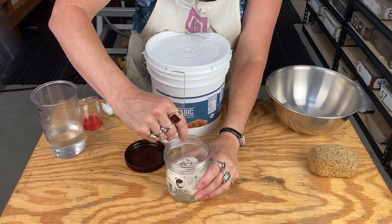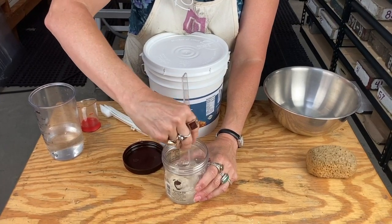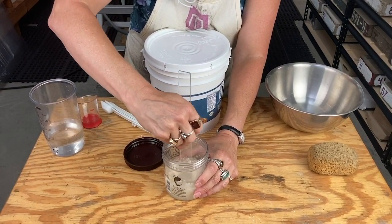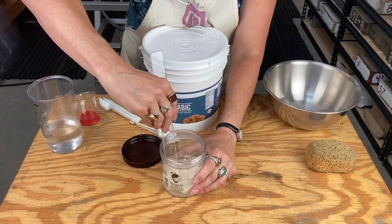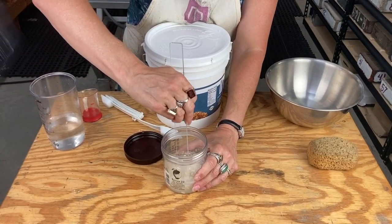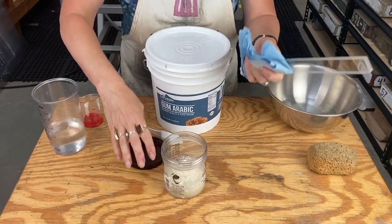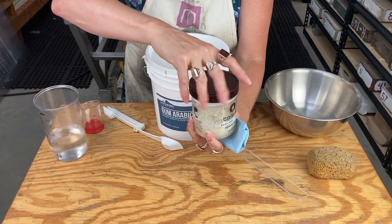Not the end of the world. Stir that up — it doesn't even have to all be dissolved. It is going to clump and just look horrible; it's okay. Do that and then use a shop towel to clean that up, cover it, and put it in the fridge overnight. By tomorrow you'll be ready to give it a stir and it will be ready to go.